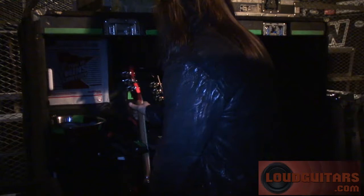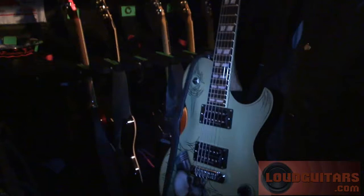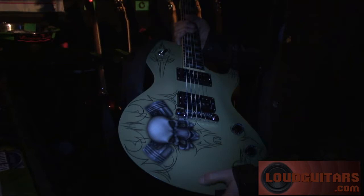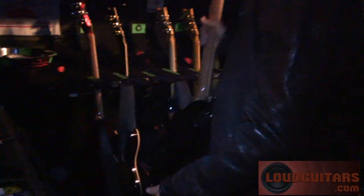This is the Drop C main guitar, a variation on my signature series. It's kind of a hot rod theme, and there are a lot of hot rods out there with this color combination, and I like it a lot. Very, very cool.